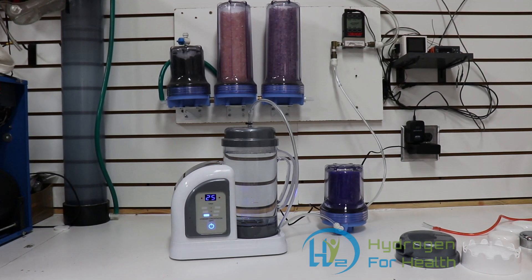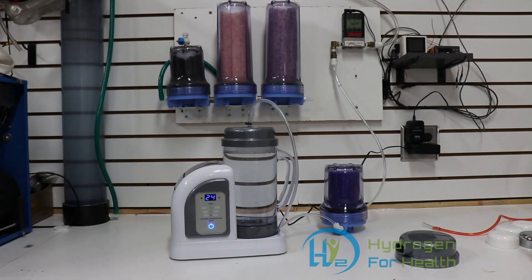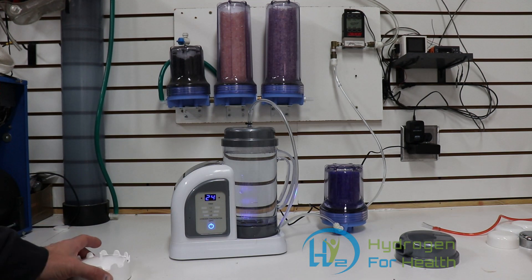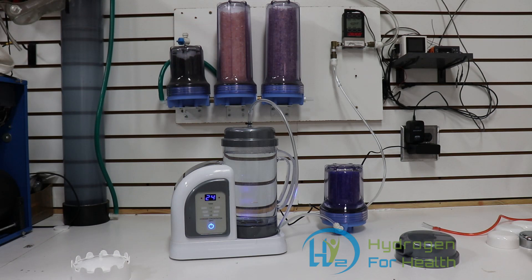Hello, this is Steve at Hydrogen for Health. I did a video on how much milliliters per minute the HydroFix would produce and I showed you the video here in the lab with the scientific flow meter. Well, I had a few comments of people saying that I did it wrong. I don't think I'm going to be able to make everyone happy, especially proponents and people that are backing this machine that say it does 120 milliliters per minute, when in all actuality it does about 40. One person said I did it wrong because I left the diffuser plate in the picture. So I had to do another video — this is that video. Also had someone say that my flow meter wasn't calibrated or zeroed out, so I'm going to show that too.